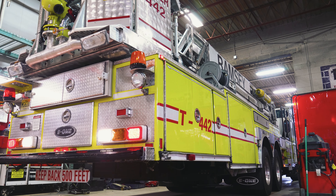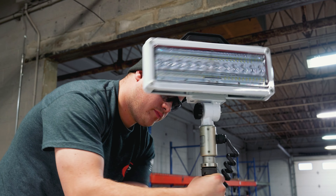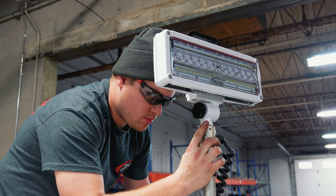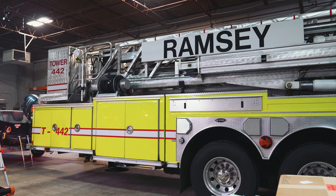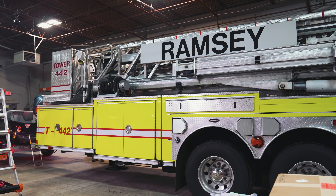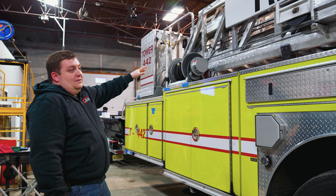What we're doing with this apparatus — this is a mid-mount tower ladder — is a full LED retrofit covering everything from the scene lights and the warning lights down to the marker DOT lights. This is going to extend the life of the apparatus, increase safety and efficiencies, and give them some more time to work with this truck.